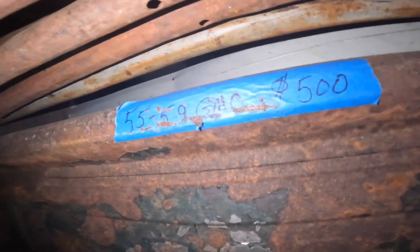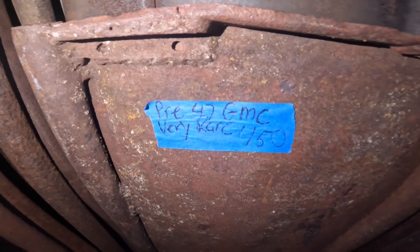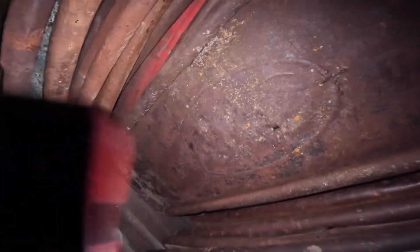That's a really nice GMC gate right there — 55 to 59 GMC. We only have one of them so that must be a rarer gate. A bunch of short ones here — these are 47 to 53 Chevy 3100 gates, so we got a bunch of those. This one is super rare — pre-47 GMC, very rare. You can barely tell it says GMC but it has a very unique GMC symbol.